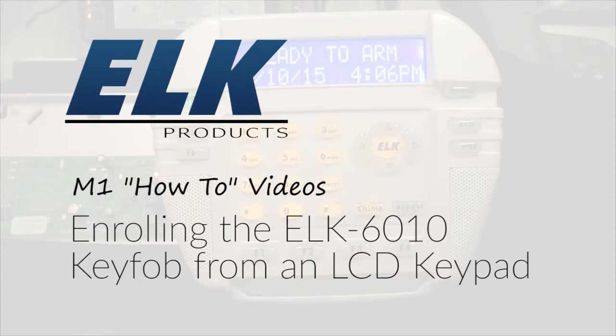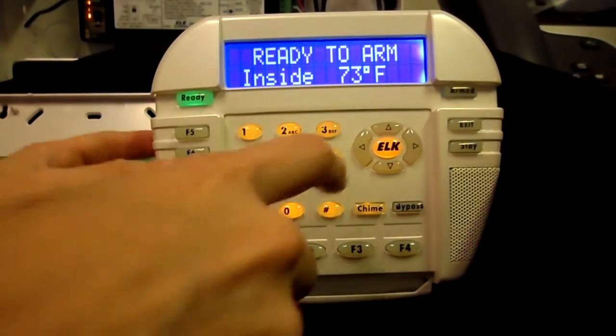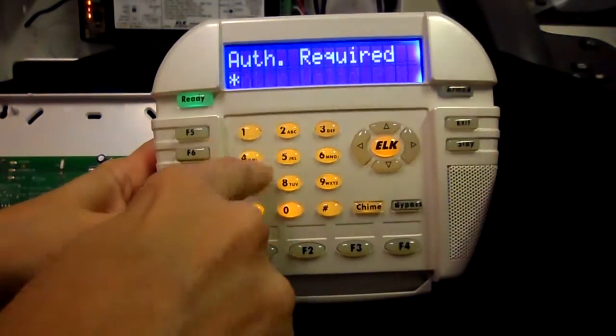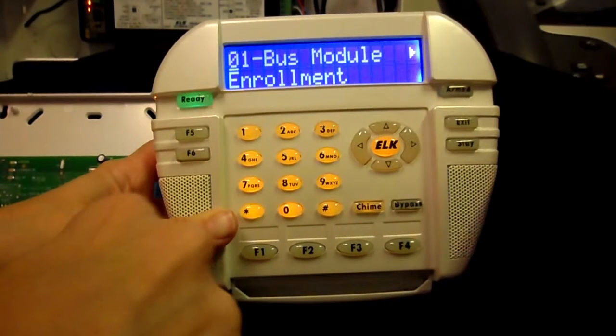This video will demonstrate how to learn an ELK two-way wireless key fob in from the keypad. Press ELK, then 9 to go to installation programming, right arrow, then enter the installer code. The default code is 172839.